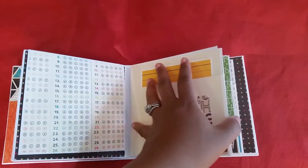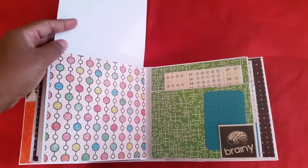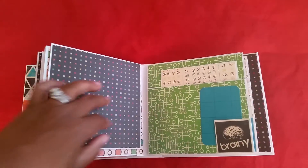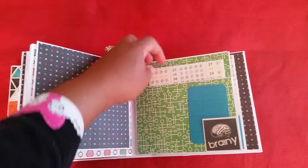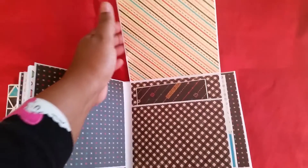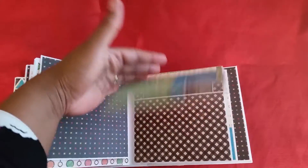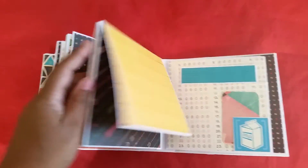I really enjoyed making this mini album — the tutorial was easy to follow and there's plenty of room for pictures and journaling.